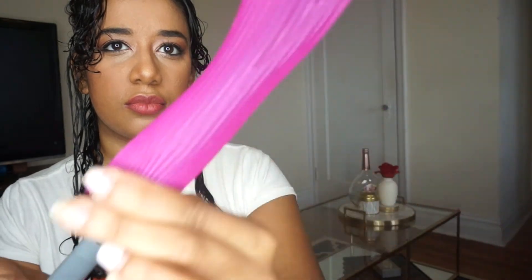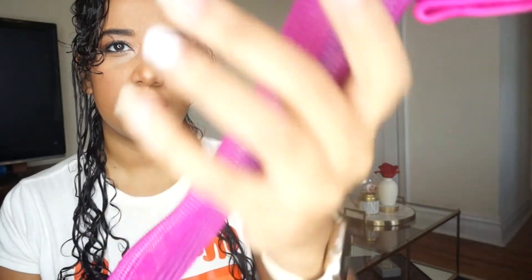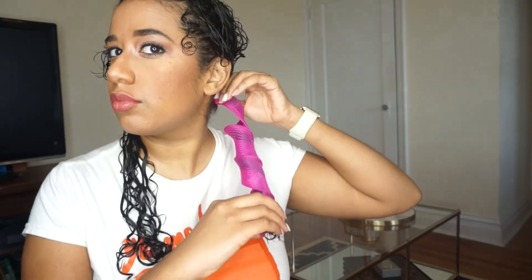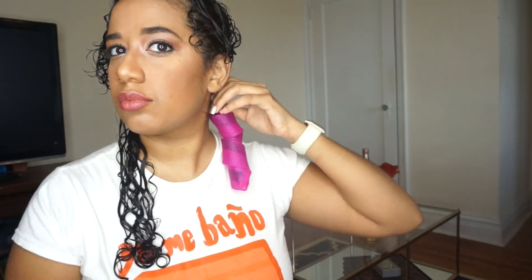So there are about four steps to this method. First one is to slide the roller through, twist the hair, hook the hook, and then pull up the roller and pulling it through. And it's that easy. So my hair is a little longer than the actual length of the curler, so all I did was stretch it out and made sure that the ends were fully inside the curler.